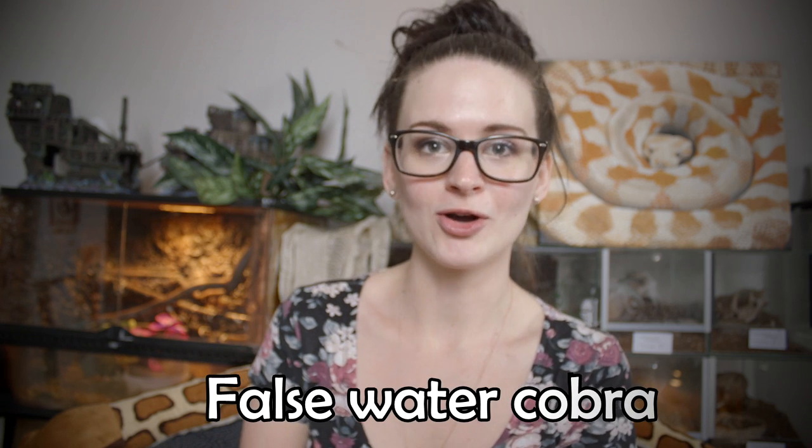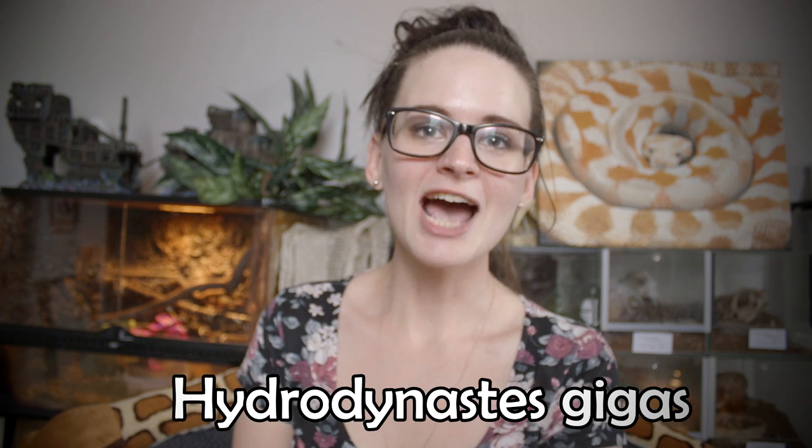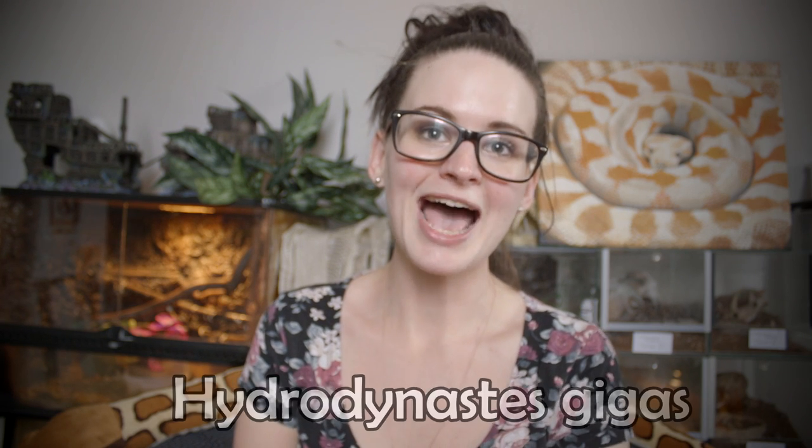Hey guys and welcome. Today I'm going to introduce you to two of our more badass snakes. We have two false water cobras — yes, you heard the name right, a false water cobra. We have both a male and a female and we named them Cleopatra and Anubis. A pretty fitting name if you ask me.